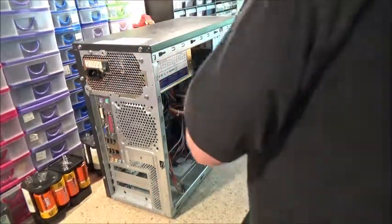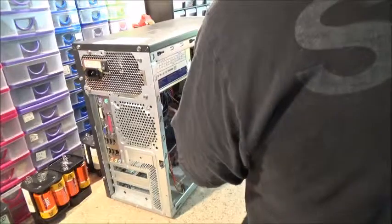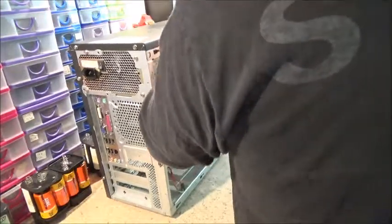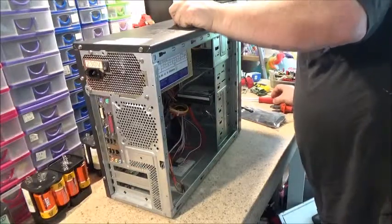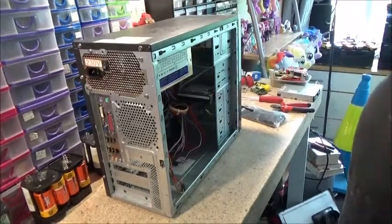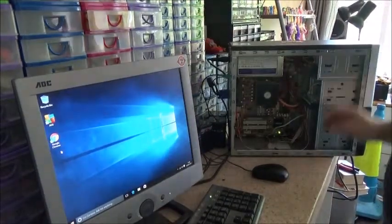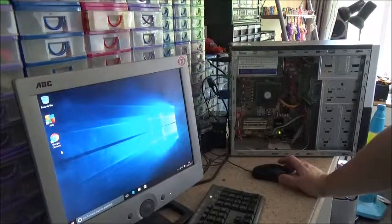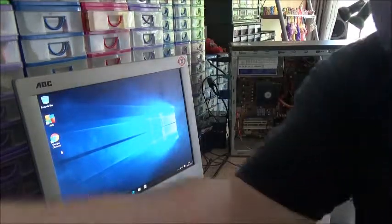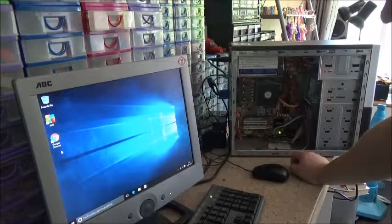Whack this one in — one more. There we go. So I will return very shortly. We're done — it's good, it's working. I've also installed AVG Antivirus, which has also installed Google Chrome, which was good because I was actually going to install that anyway. So it's ready for internet use.